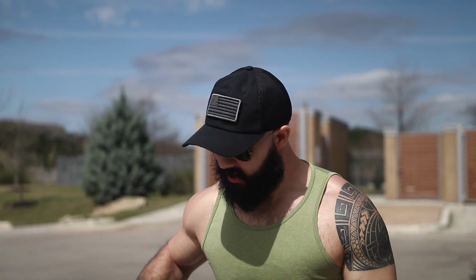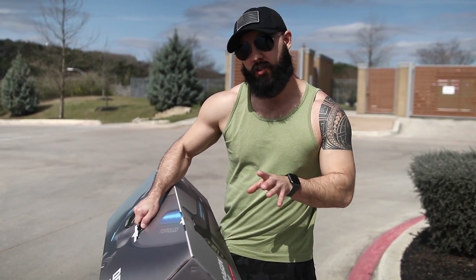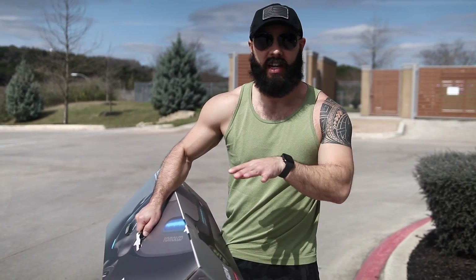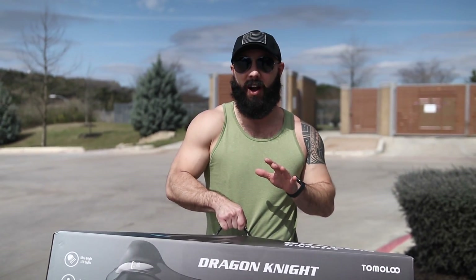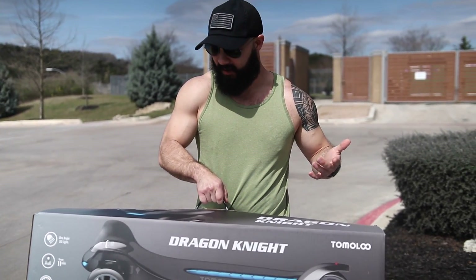GOAT gang, what's going on? We got Dan behind the camera. I've got a fresh new board. This is a three-wheel, electric, skateboard, scooter, hybrid-looking thing. I've never ridden anything like this. This is very unique. It comes in a huge box — an enormous box. Listen, we're going to go to the gym afterwards. We just carry around this box and we'll be golden. Let's do presses with that.